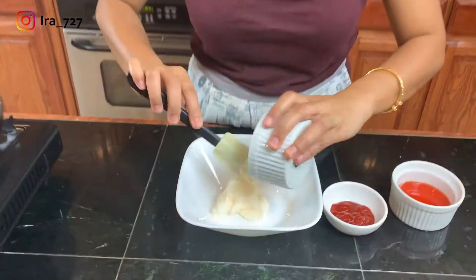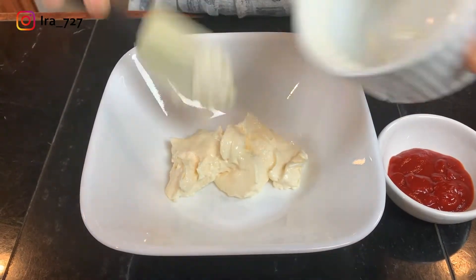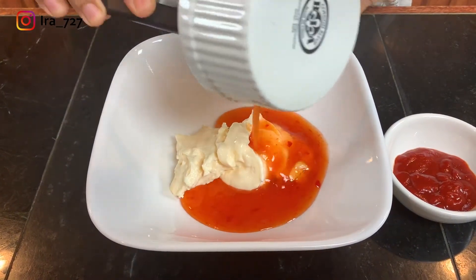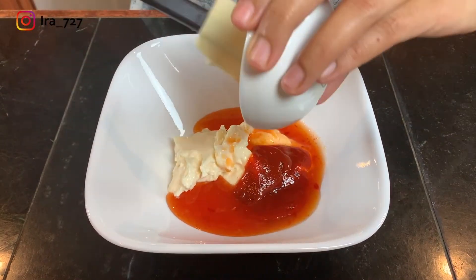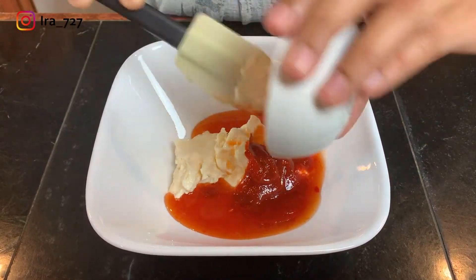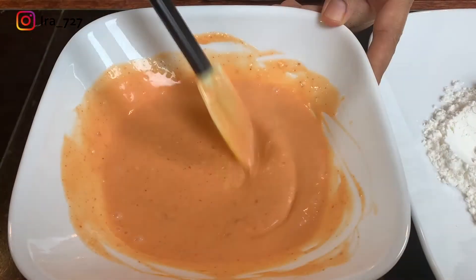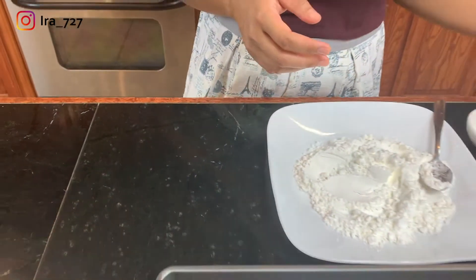I want to make sure the oil gets to the right temperature when the shrimp is ready. In a mixing bowl I'm going to add the mayo, the sweet chili sauce, and the sriracha, and mix all of this really well until it's well combined. The amount is really up to you — if you like it spicy add more sriracha, if you like more sweetness add more sweet chili sauce. The sauce is ready, so I'll keep this aside for later.